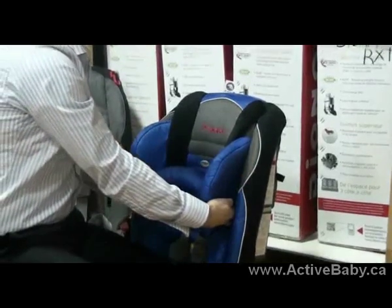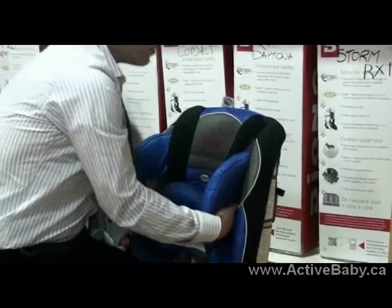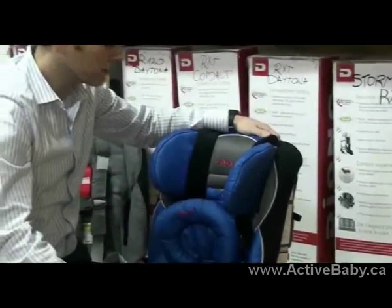Now to move it upwards, do the same thing, but put your fingers at the back of the headrest, give it a slight angle, and push it up. And that concludes it.